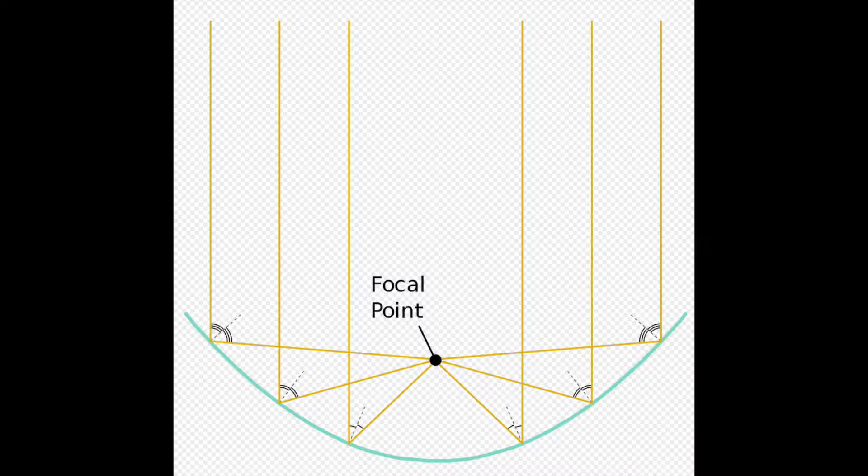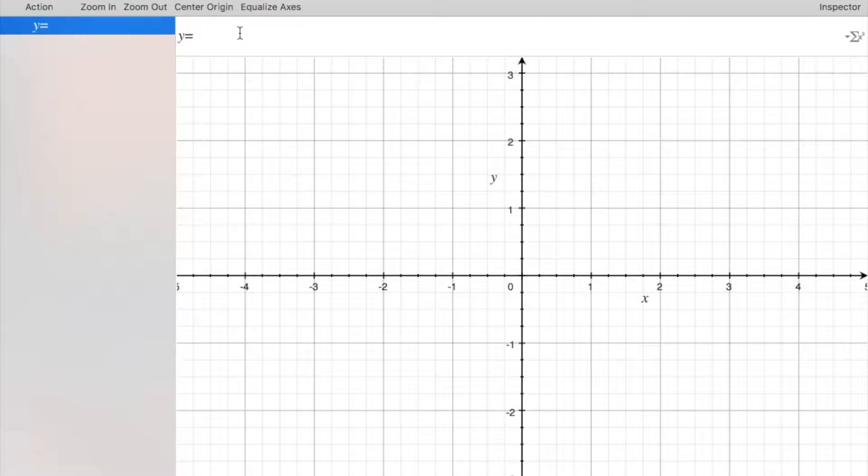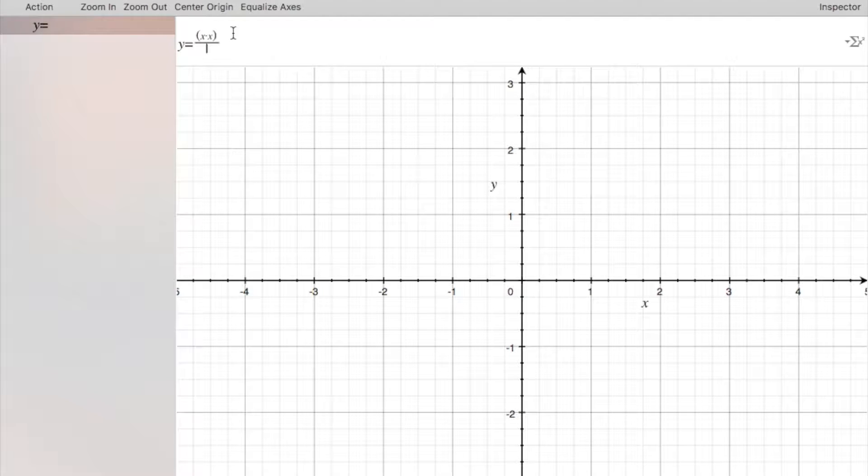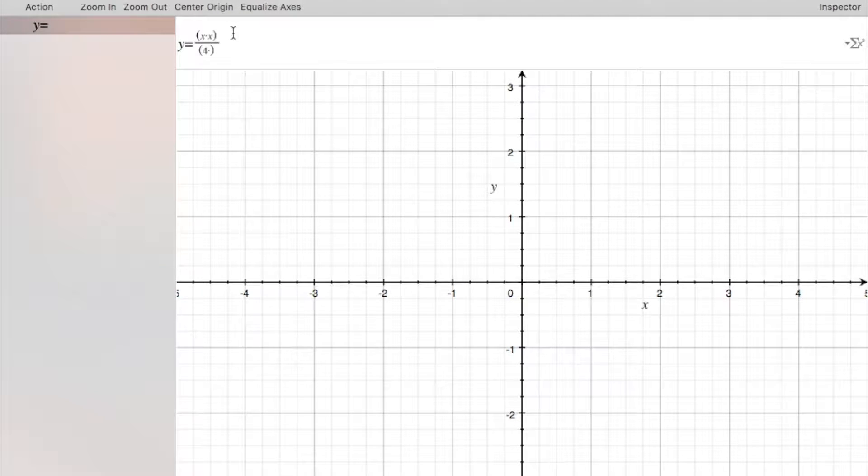The first thing we need to do is create a parabola, and in order to do that we need to calculate it. So let me show you in grapher how this looks in real time. The equation is x squared — that's x times x divided by 4 times the focal point — and in this case I'm going to choose a focal point of 18 inches.